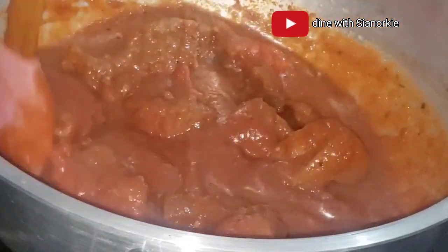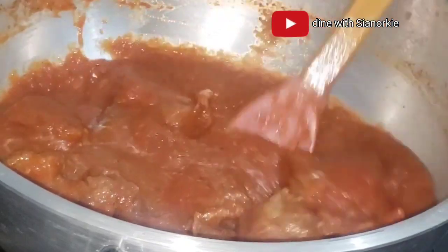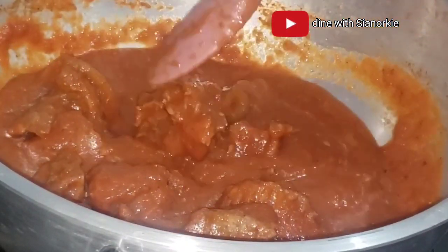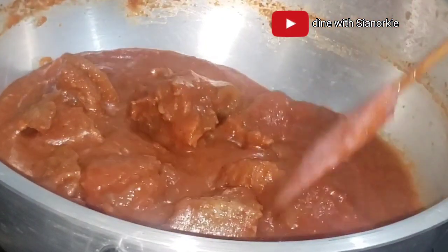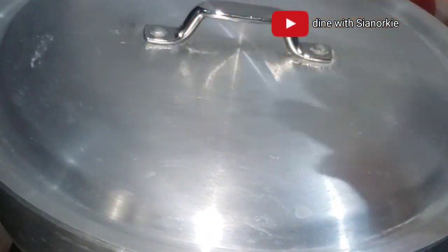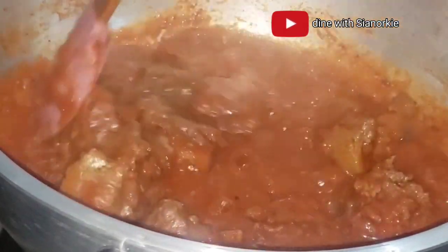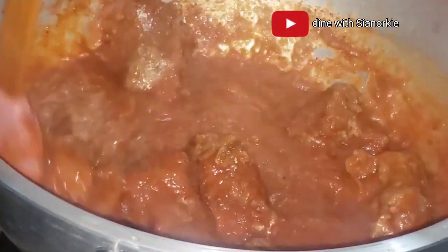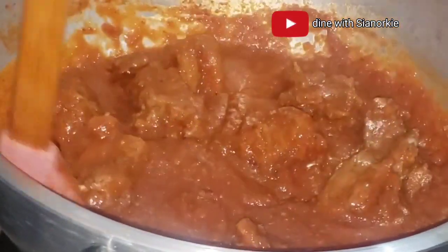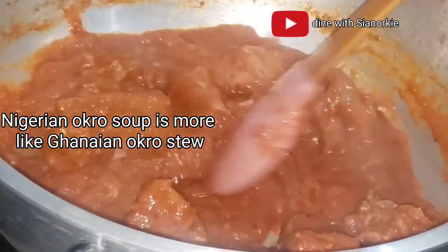From the way I was socialized, okro soup is lighter. With okro soup, we go through the process of preparing more of a light soup and then add our okro to it. With okro stew, we go through the process of preparing stew by adding our oils, tomatoes, and other things, and then add the okro. But it is Africa and we are diverse — someone from Nigeria, our neighbors, might have a problem with me calling this soup because their okro soup is more like our okro stew. Let me know if I'm wrong in the comment section.